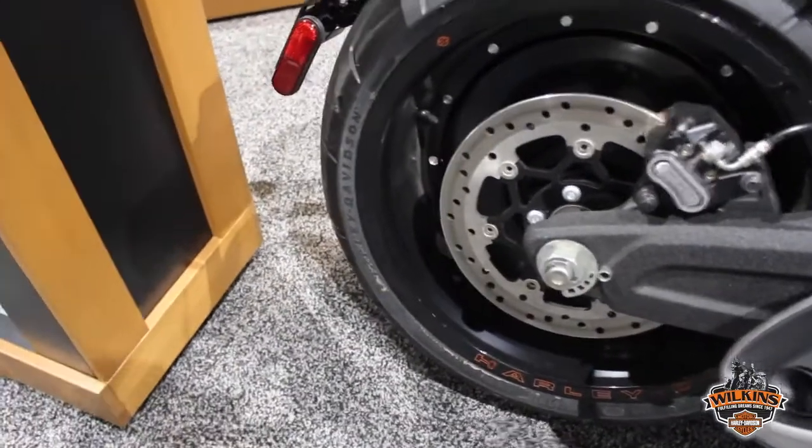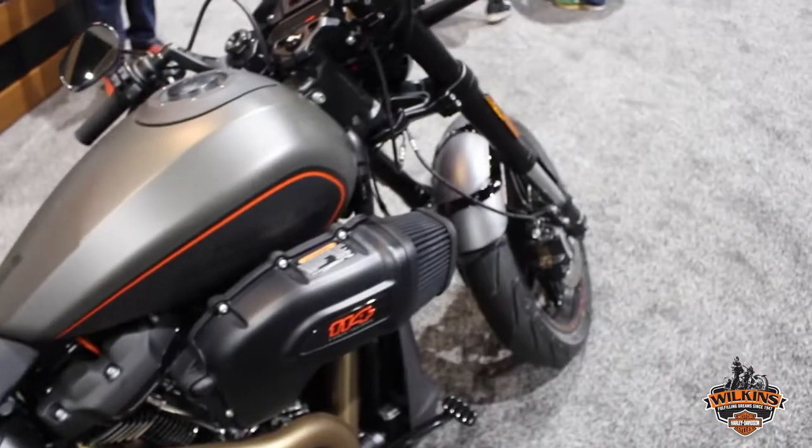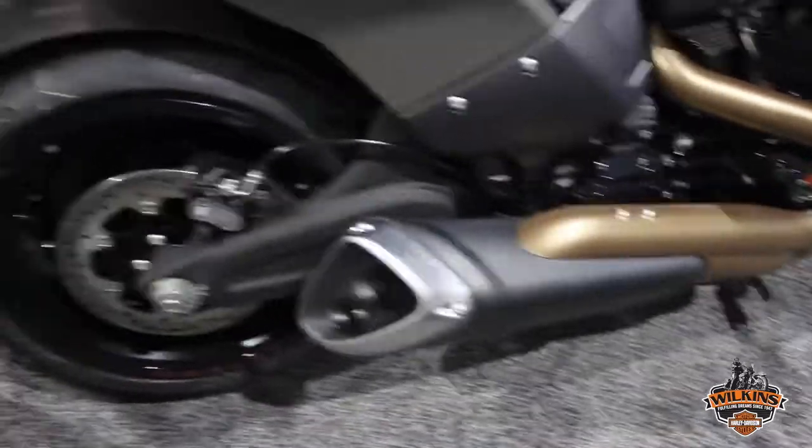With the monoshock rear suspension, the front end is actually a single cartridge 43 millimeter inverted front fork with aluminum triple clamps. You also have an all-new two-into-one exhaust, and a whole line of new accessories for this motorcycle available as well.